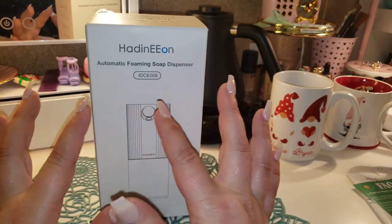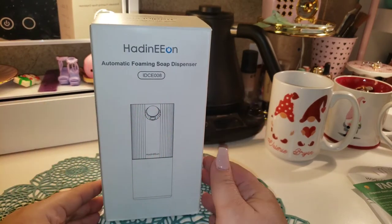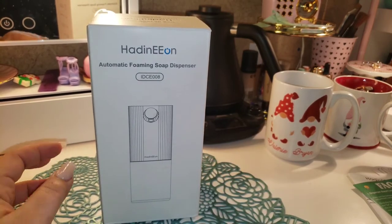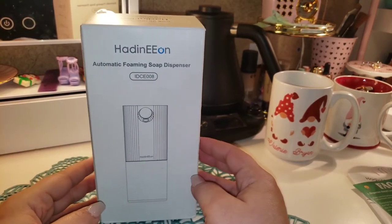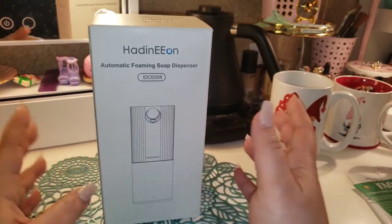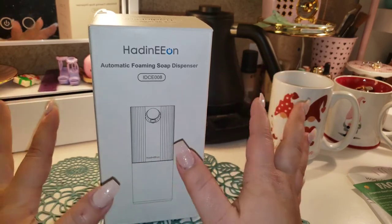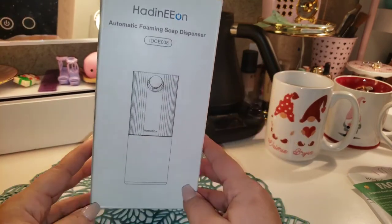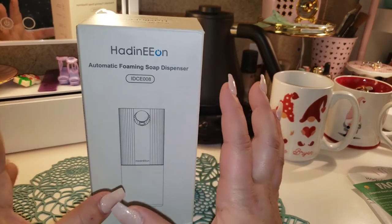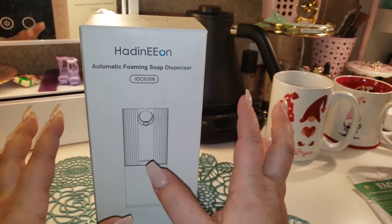So I don't know how to pronounce the brand, so if I'm chopping it up I'm sorry about that. But Hayden had me on — they liked that I did their milk frother review, and they wanted me to try out their foaming soap dispenser. So they sent this to me, and I think that's perfect with the pandemic and everything. I've got teenagers so I was like, yeah, I'll try this out. It's supposed to be an automatic foaming soap dispenser.